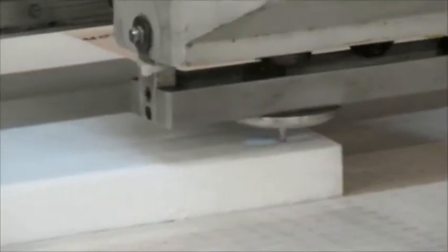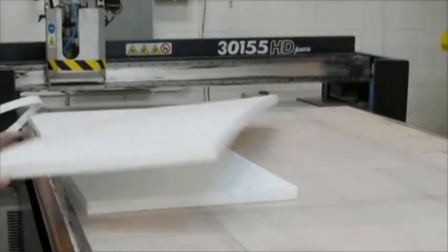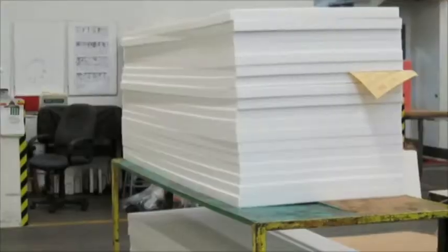Reciprocating knife vacuum cutting tables like this one can cut all EPE densities at 2 inches thick and low density EPP. Tungsten carbide coated cutting blades will reduce friction and increase your cutting speed times.